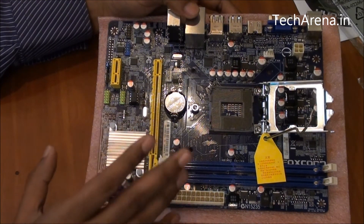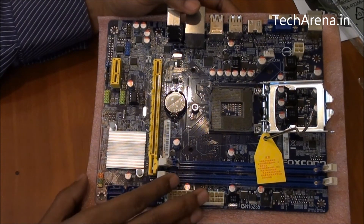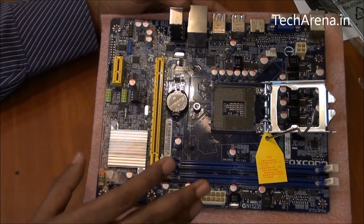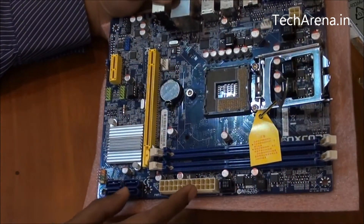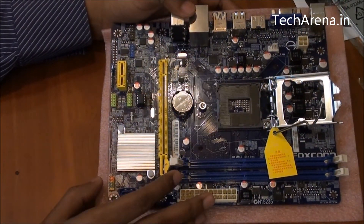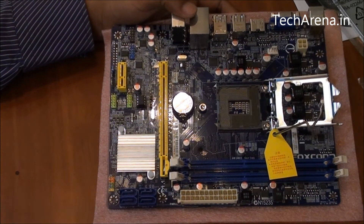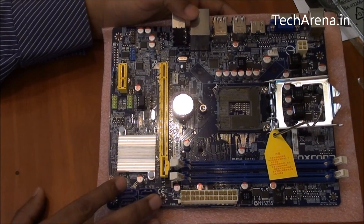This board can be ideal for an HTPC. If you're looking for a reasonable, cost-effective media server type of system, this board can act as good hardware for that. For gaming it gives mid-range performance — there are ample videos on YouTube showing the gaming output of this motherboard with a graphics card. It is also quite fine for day-to-day applications like web surfing, office work, and video editing, but it is recommended to use a high amount of RAM to avoid performance issues.